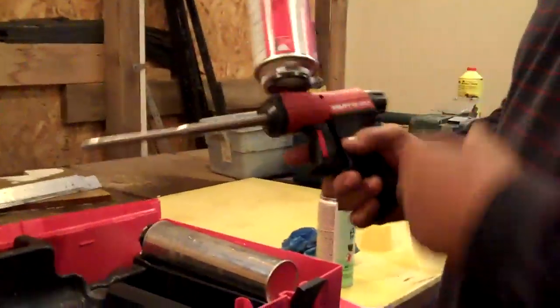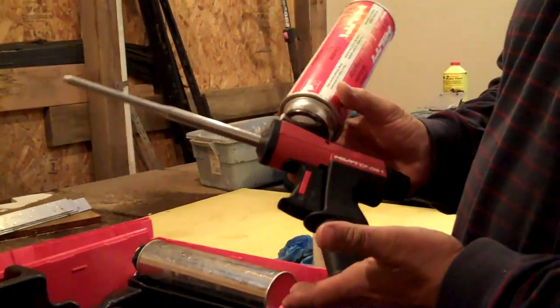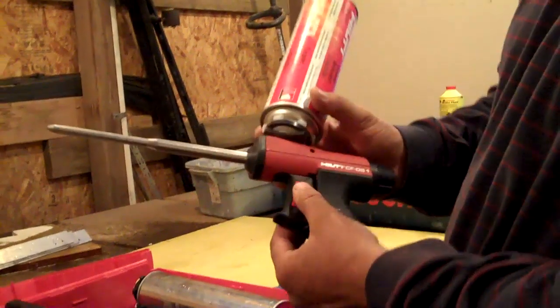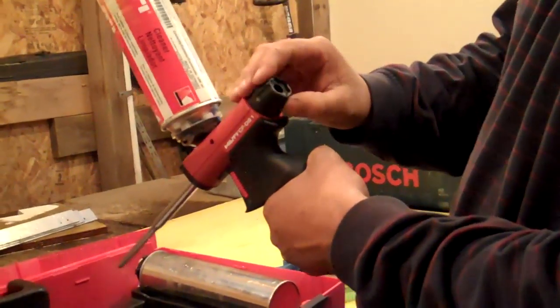And a can of cleaner. The gun itself is designed to keep foam on it for up to two months at a time. Right here's your safety, and right here's your dispensing control valve.